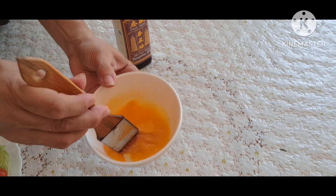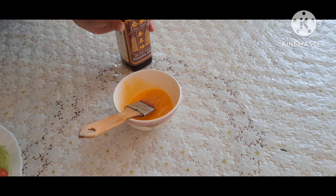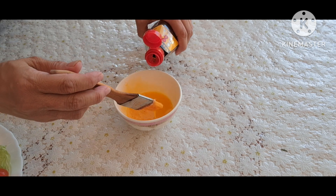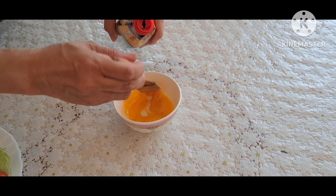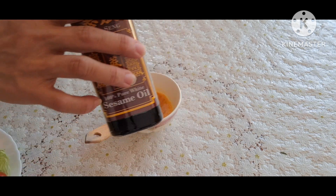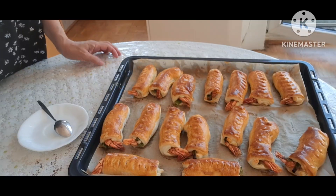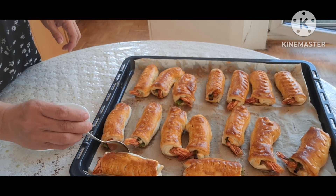Trong khi chờ đợi nướng 15 phút, Huyền chuẩn bị một cái hộp gà và dầu mè. Sau khi được 15 phút, mình sẽ chét lên trên bề mặt của bột cho thơm một chút dầu mè. Trộn đều. Đây là chai dầu mè. Sau khi dầu mè đã được chét lên bánh và đã xong, đây là thành phẩm Huyền đã nướng trong 20 phút.